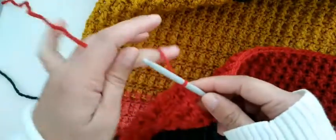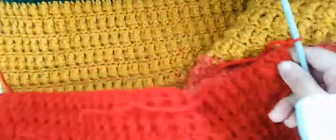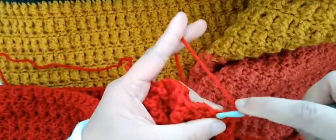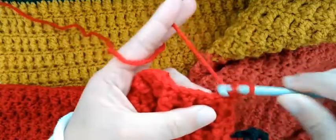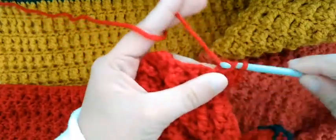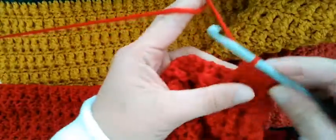After that, when you are at the end or at the corner, you have to make two chains, then turn your work back like this. Then you continue to make one double crochet in each stitch — the same process, one double crochet in each stitch.